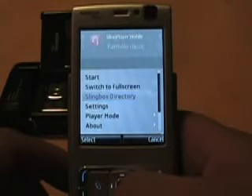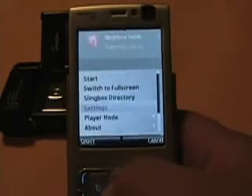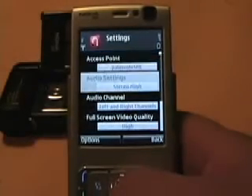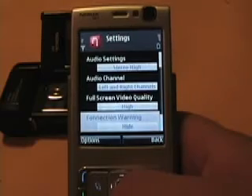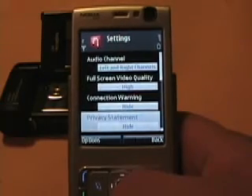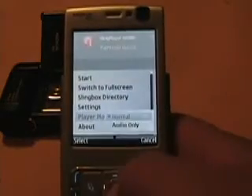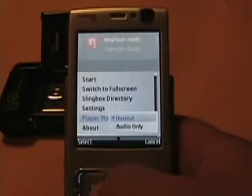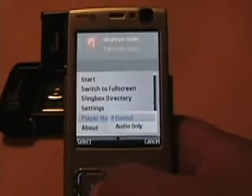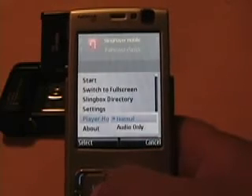As you can see there are options for starting, switch to full screen which I'll show in a minute, Slingbox directory in case you have more than one Slingbox, and a settings page where you can set your access point, audio settings, your channel, quality, connection error, and privacy statement. There's also a player mode for normal or audio only — in case you're on an Edge connection and just want to listen to a show like the news without needing to see it, it actually plays very well in audio-only mode.